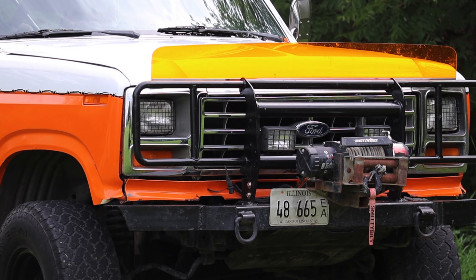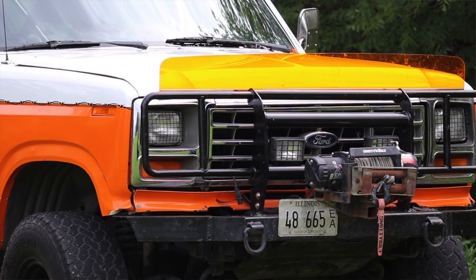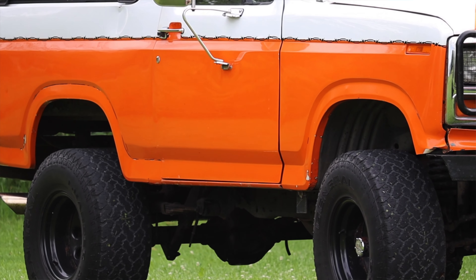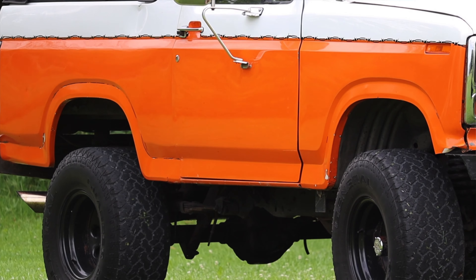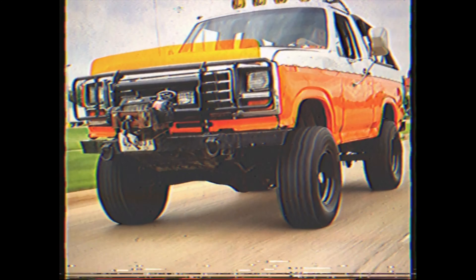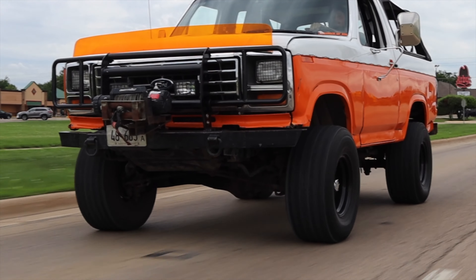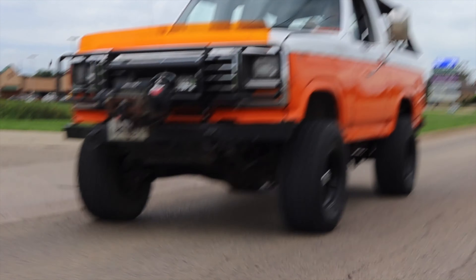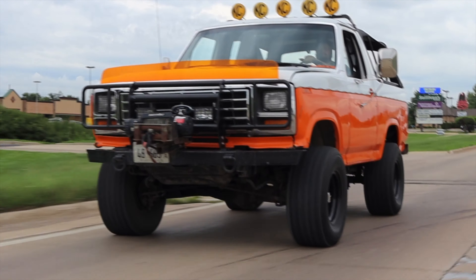You can pretty much take any Ford engine from the 80s and 90s and plop it into this thing, no problem. These came with 2.3 liter inline fours — which are pretty much from the Mustang, the four-cylinder Fox Body — or you could get a 2.9 liter, or a 302. All of those engines bolt right up. I just drove past an EG Civic — this truck rivals the EG Civic on parts availability. They're so easy to find parts for: axles, hubs, engines, transmissions, transfer cases — all available with very little to no modification.